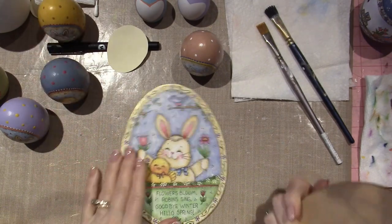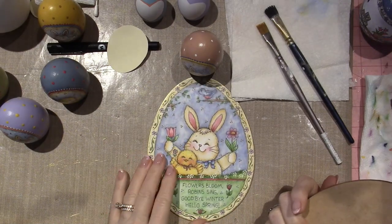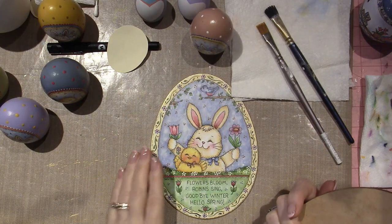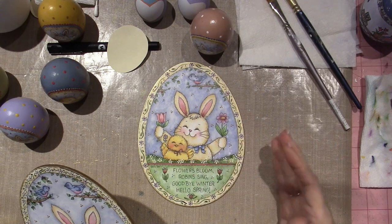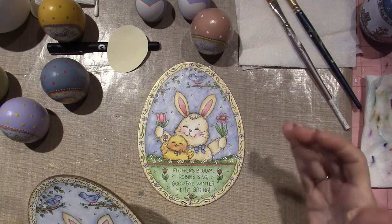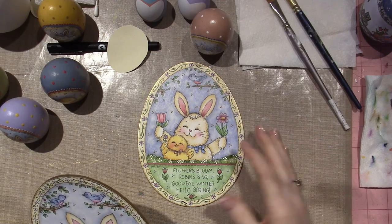So this was my first one — I did it on the back of a Dollar Tree egg. It took me a little bit to get comfortable with the washes. Washes are a little bit different vibe. They're kind of like a float, but with more water and a little bit of paint. It's like a tint, actually.